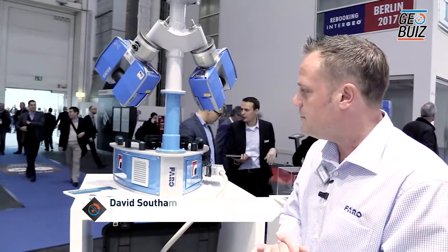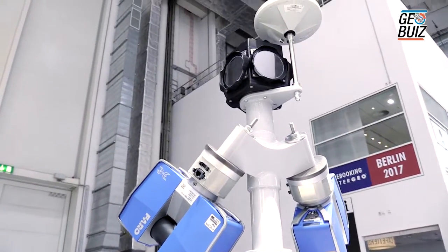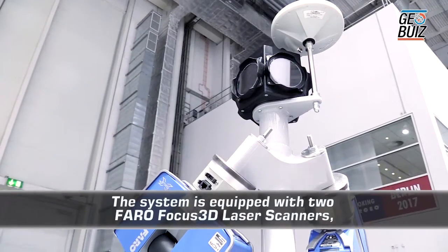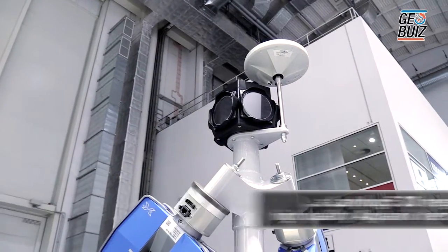This is the Road Scanner C and the big advantage of this system is that we can take this unit, put it onto a vehicle and everything is inbuilt that we need. At the top there we've got a full camera so that we get all of the data in full colour. We have a GPS unit for actually correcting the data and putting it in the right space on earth.